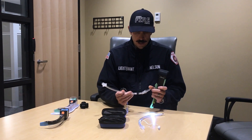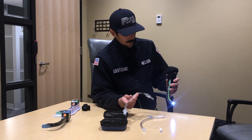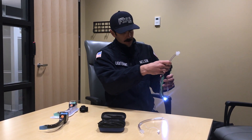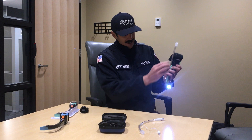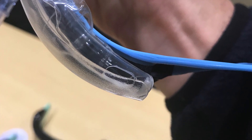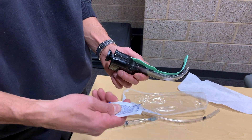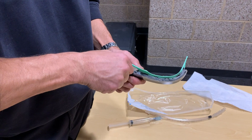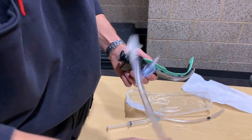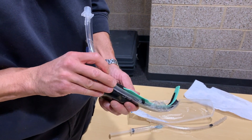Next step: take your tube. You're going to lube your tube up. Remove any stylet that's placed in the tube prior to putting it in the channel. You're then going to thread the tube through the channel until the tip of the tube meets the clear end of the channel. You can take your lubrication packet and squirt it into the channel, then run the tube through — and you're ready to go.